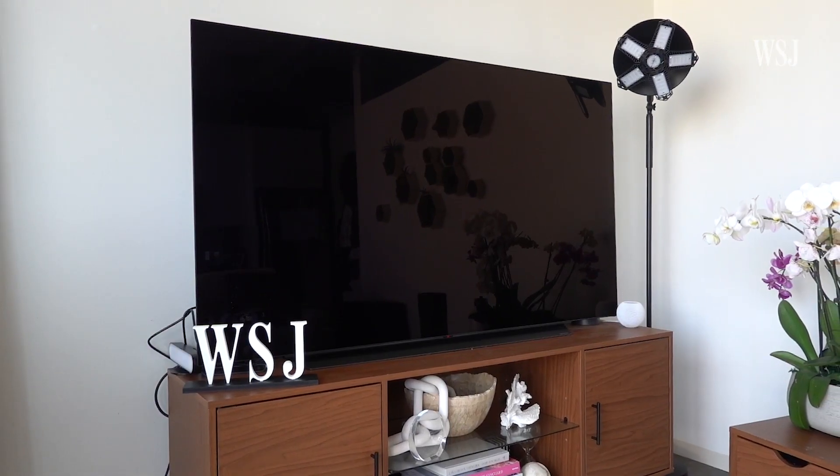No one cares what color your cables are when they're hidden behind a bulky TV on a stand. But these days, many of us are hanging them like this. And wouldn't it be helpful if your cords were white — to match your walls? Let's talk about this situation: white cord versus black cord, and what's the best way to address this nightmare?